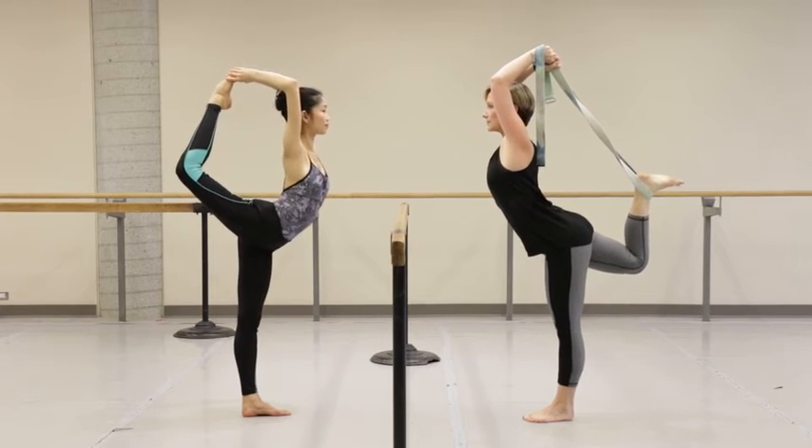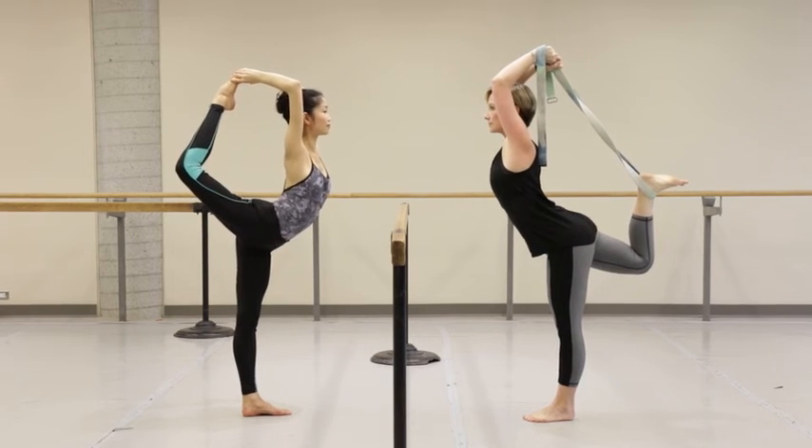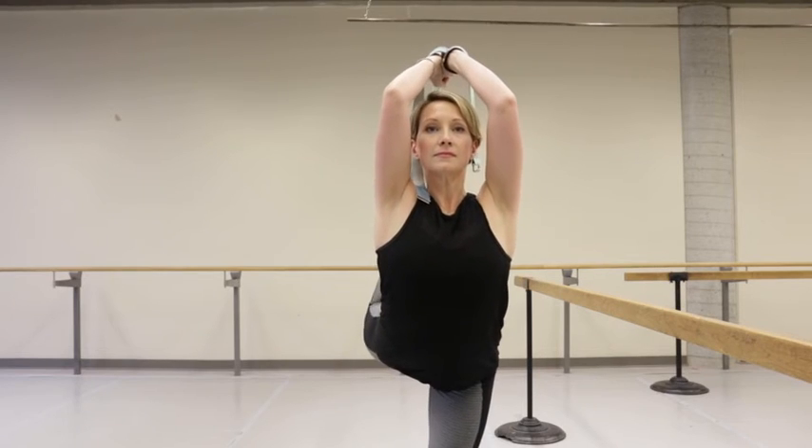Dynamically kick your right foot into the strap or your hands and lift your chest. Keep squeezing your elbows and right knee towards the midline as the pose opens up.